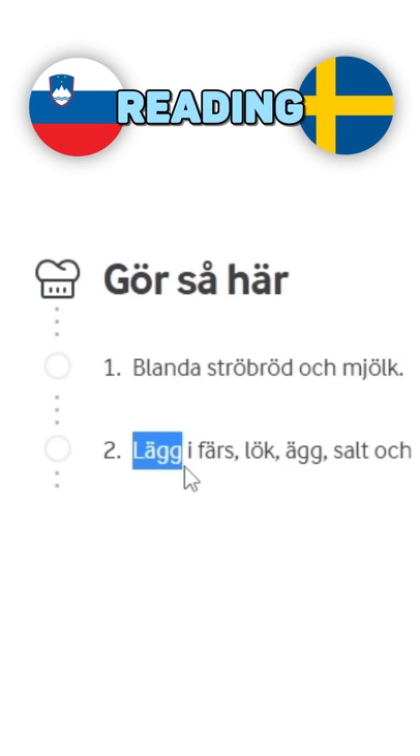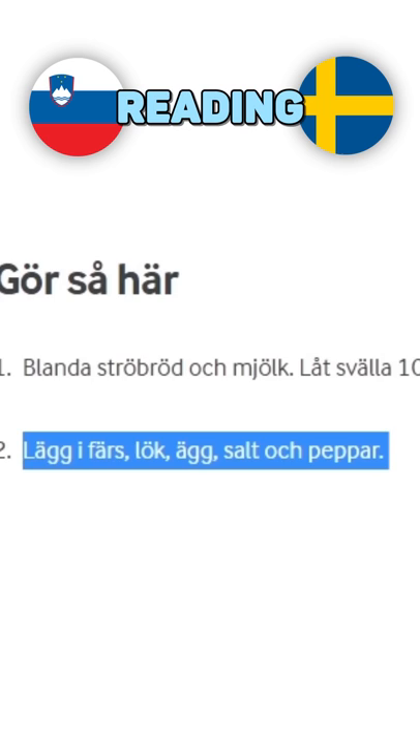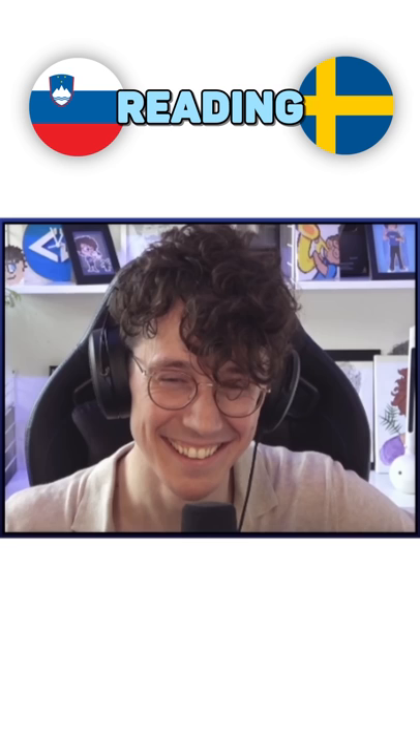Do this like this. Blanda stirbröd och mjölk till lag i fars, lök, äg, salt och peppa. Yes.